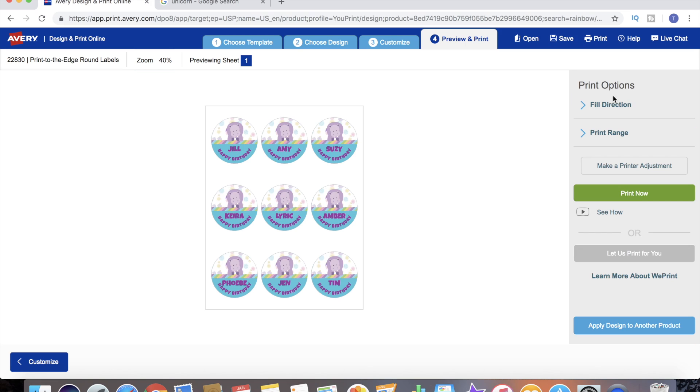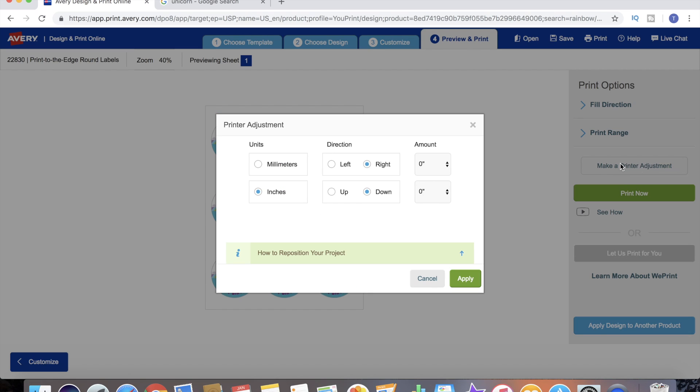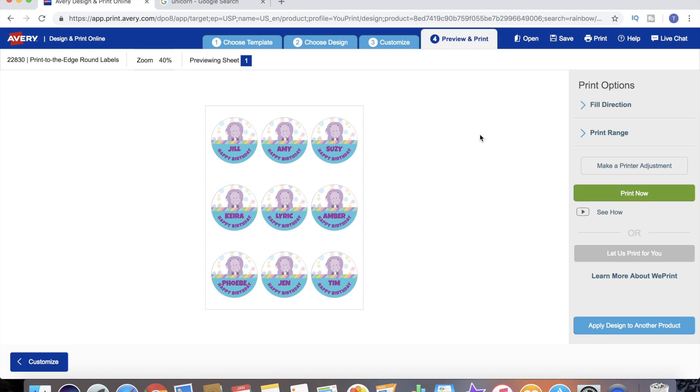Since we are set up to print these ourselves, that's what we're going to do. Let's click Print. If for some reason the labels were misaligned on your printer, you can go in here and make different printer adjustments to fine-tune it and get it perfectly centered. These are already lined up for my printer, so we're going to go ahead and print now.